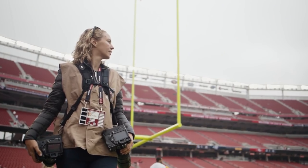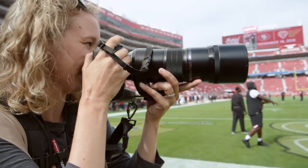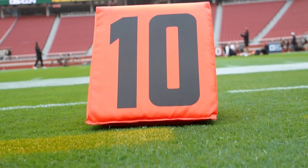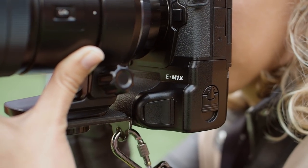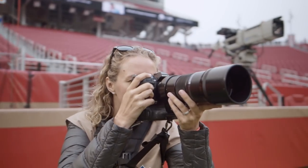With the Olympus OM-D E-M1X, I'm confident that I can capture the images that my clients need and deliver them, all while enjoying the experience of creating them. It's important for me to be able to follow a runner downfield coming at me and have him in focus every step of the way. The E-M1X has the ability to lock focus and hold that focus through the play.